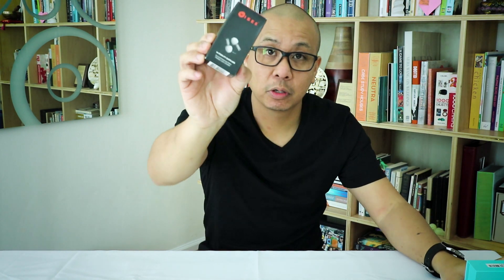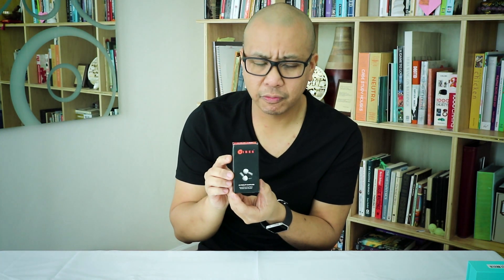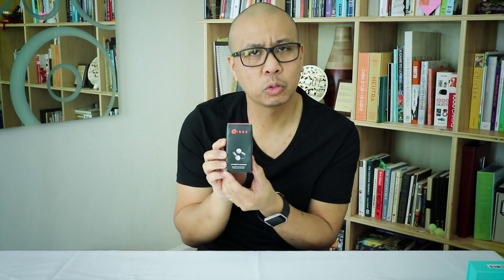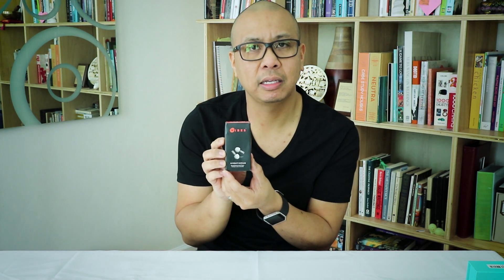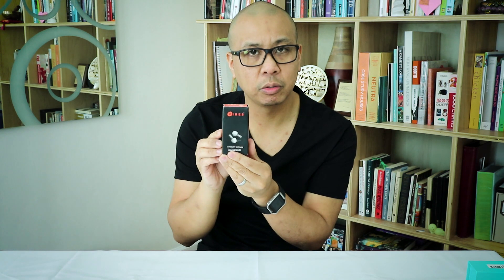First we're going to start with the Vibes high-fidelity earplugs. This one has a noise reduction rating of 15 decibels. These are specifically for enhancing sound quality at concerts and events. They're low profile with a minimalist design, so they're very small. Let's open them up — comes in a cool orange-black box with a little flip cover.